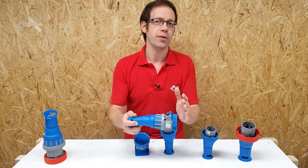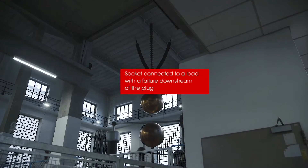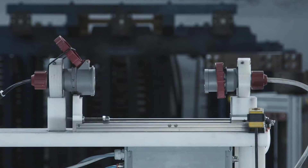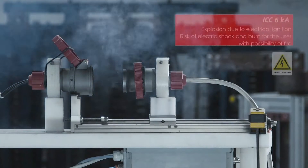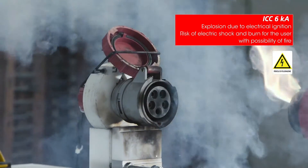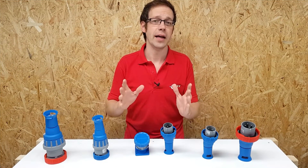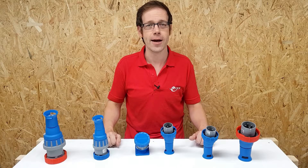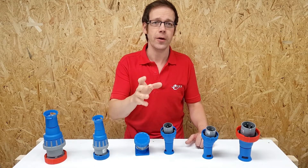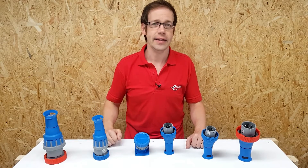We're going to see what happens when a faulty load is connected to a live outlet. You wouldn't want any part of yourself near that plug and socket when it gets plugged in like that — it's going to do some damage. Did you see the recoil on the plug? It just blasted out of the connector.